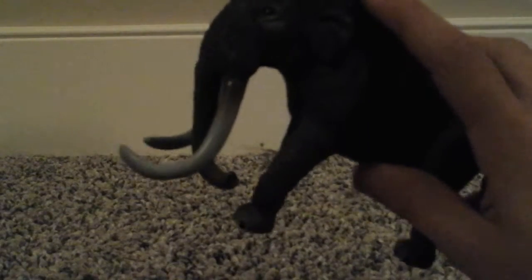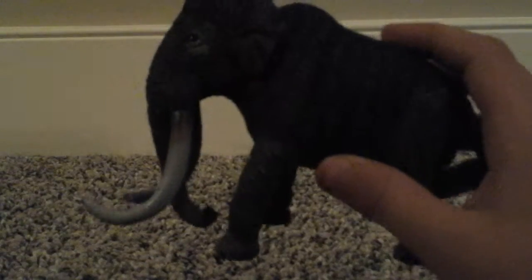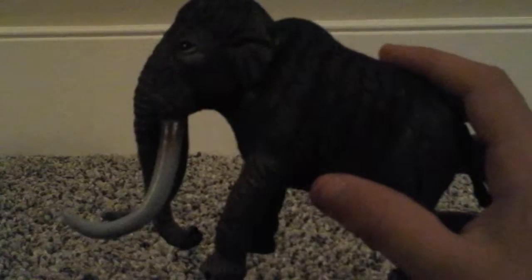Number two: the Woolly Mammoth. The woolly mammoth was a very large elephant-like creature. It was around when the first evolution of humans started. Scientists aren't sure why they went extinct — some think it was because of hunting. So let's get on with the review.